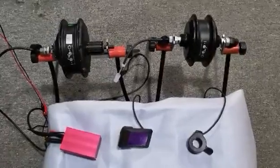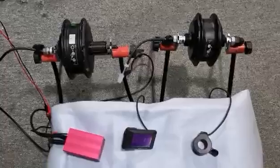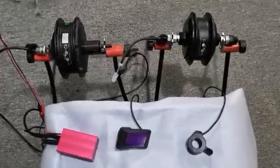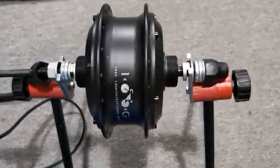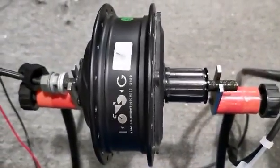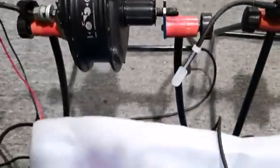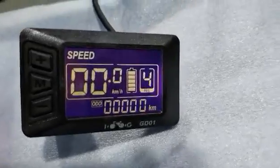Hello, I am introducing our double motor system. Here are several parts: front motor, rear cassette motor, controller, display, and thumb throttle.